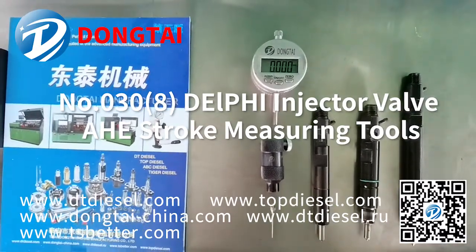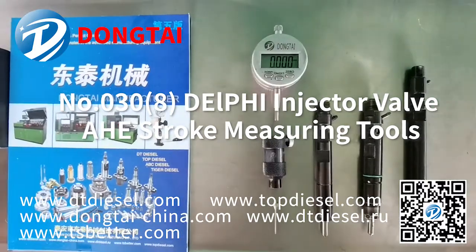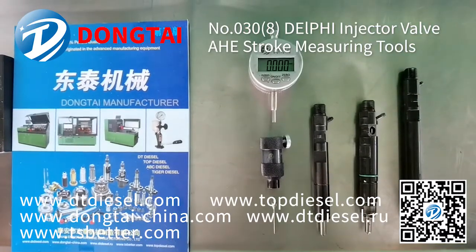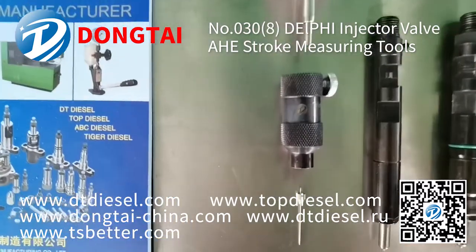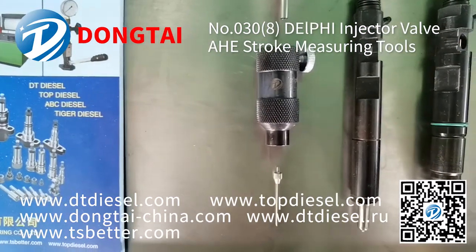Hello everyone, welcome to Taiwan Dongtai. We are a professional manufacturer for diesel injection test benches and can also provide tools and parts for injectors and pumps. Today we are going to show you our new tool, number 38: Delphi injector valve HE stroke measuring tools.